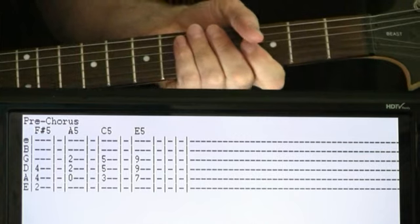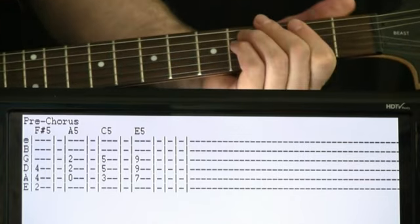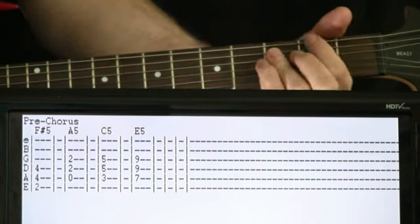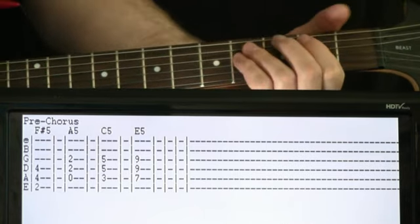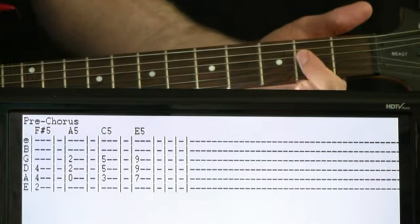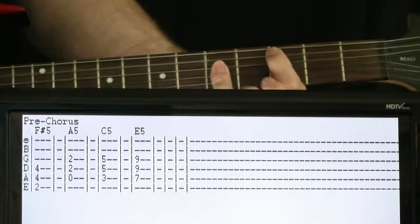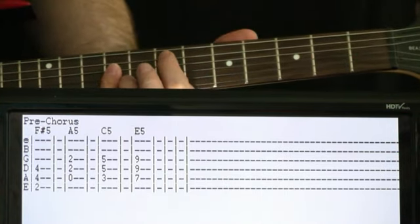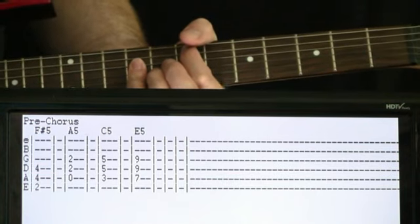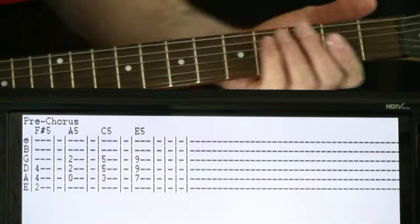Now we have the pre-chorus section, switching into some new chords. You can strum each chord once or just chugging — whatever sounds good to you. The first chord is an F sharp: second on the E, four and four on the A and D, just hit it and let it go for a couple of measures. Then switch to A for a couple of measures, then up to C at the third fret of the A. Finally, come up to E at the seventh fret of the A, nines on the D and G — let this go for about four measures.